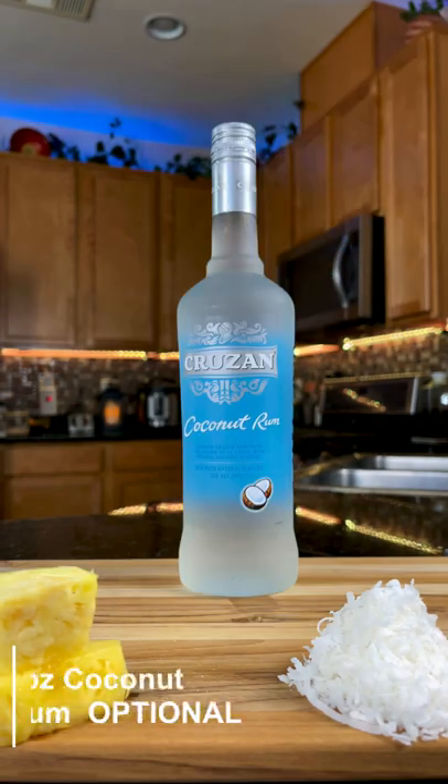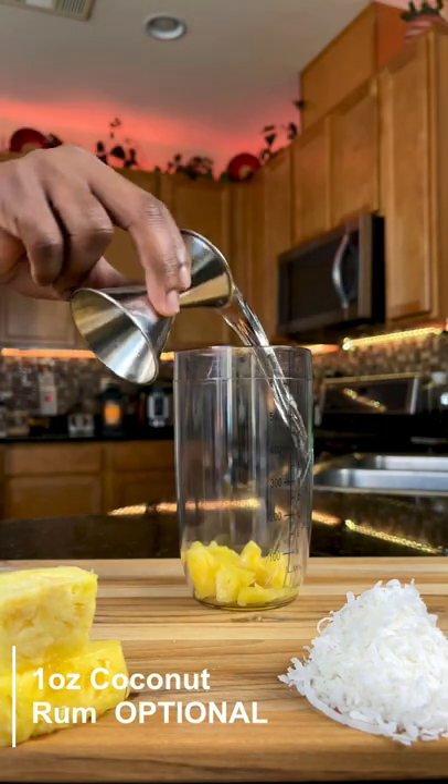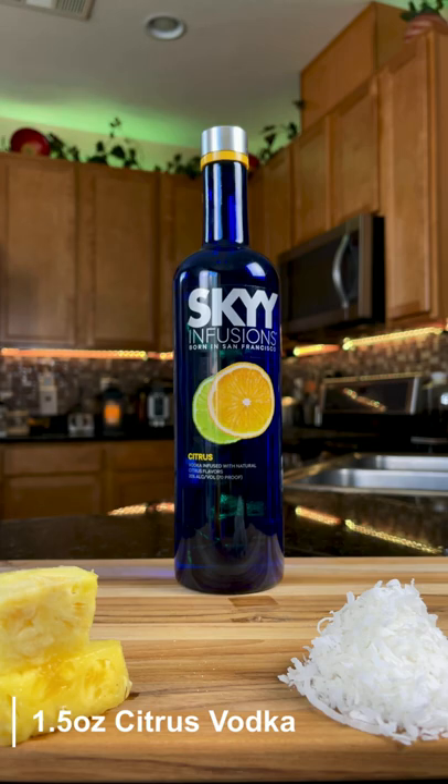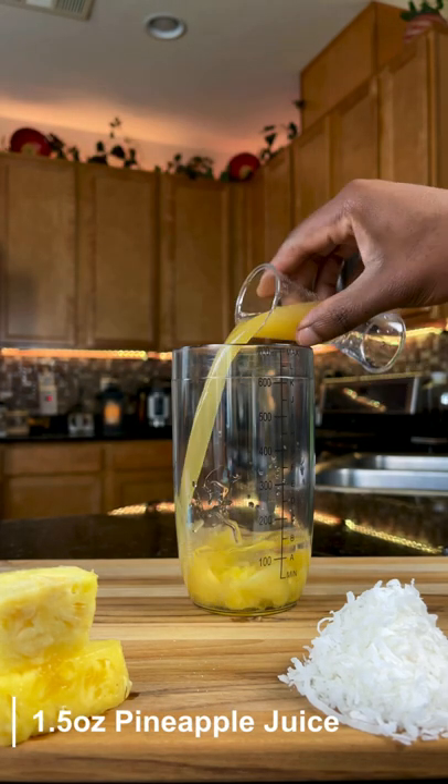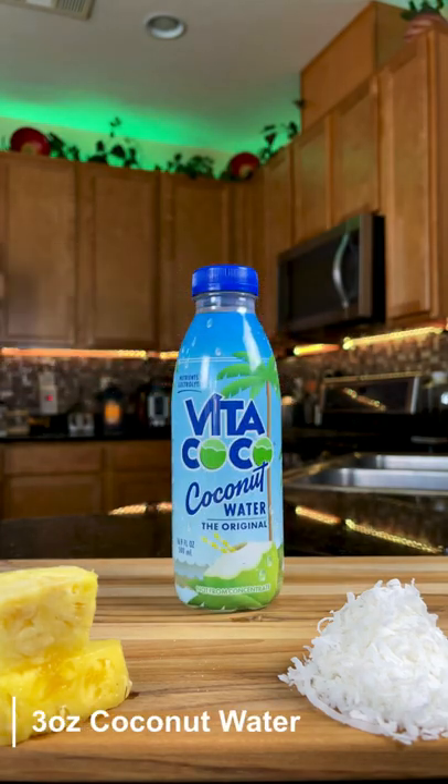Next, add fresh pineapple to a mixing glass. This part is optional: one ounce of coconut rum for extra coconut flavor. Next up is an ounce and a half of citrus vodka, ounce and a half of pineapple juice, and three ounces of coconut water.